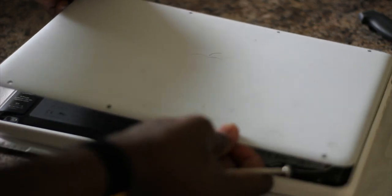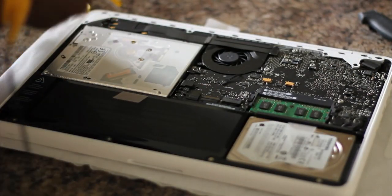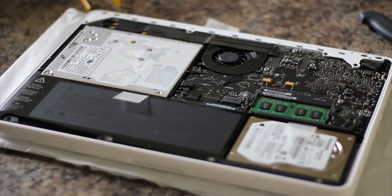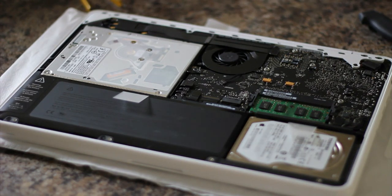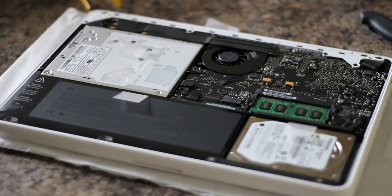Just kind of pop the lid off. I have to wipe this down because it's a little bit dirty. And that's the inside, guys.